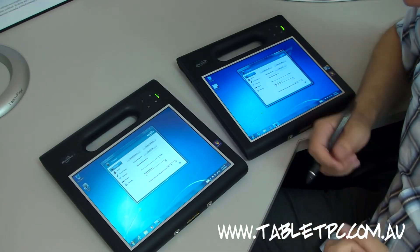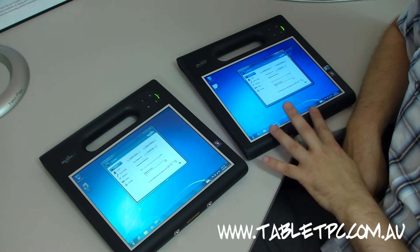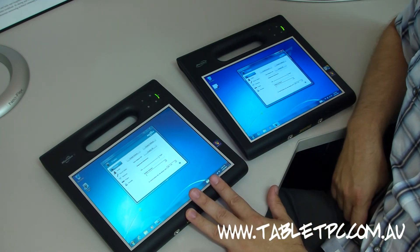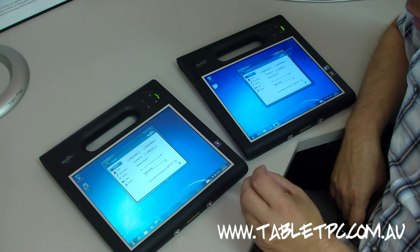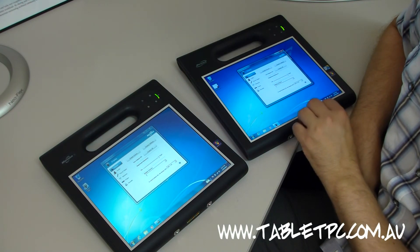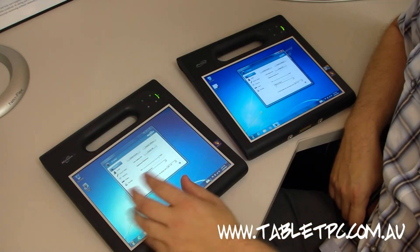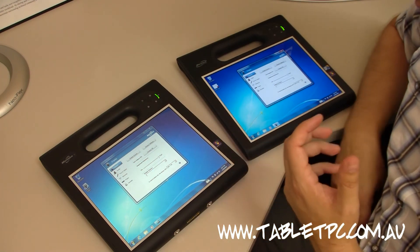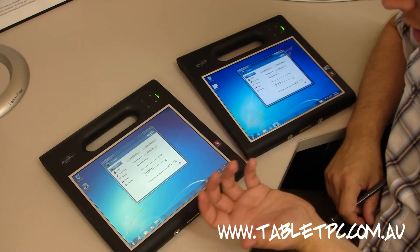The other technology that Motion Computing has is called View Anywhere. Currently, View Anywhere only goes onto the non-touch version of the tablet, and you'll see the difference between these two screens here. The touch version currently doesn't have View Anywhere, though it may in future. View Anywhere is a treatment applied to the glass that diffuses light and gives much better pass-through and return of light, so you can get the best out of the reflectivity on the Hydis display. You'll also see that it has a much clearer glass.